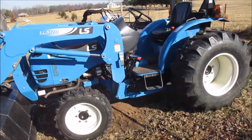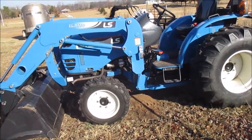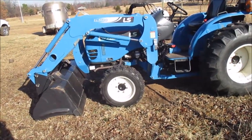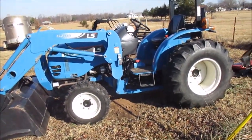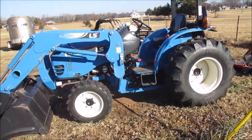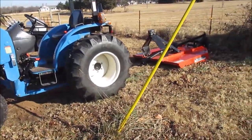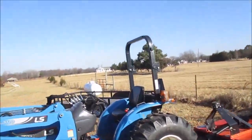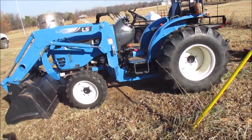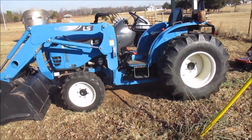This is my first tractor experience — I didn't know anything about tractors at all. This is a very nice tractor; I really don't have anything to compare it to because I've never dealt with tractors before. When I purchased this, I got a bundle package with the front end loader, the brush hog, and that trailer over there.